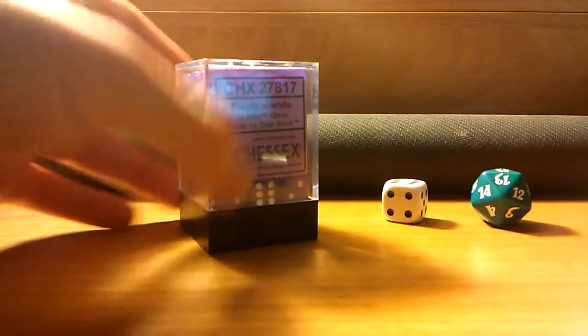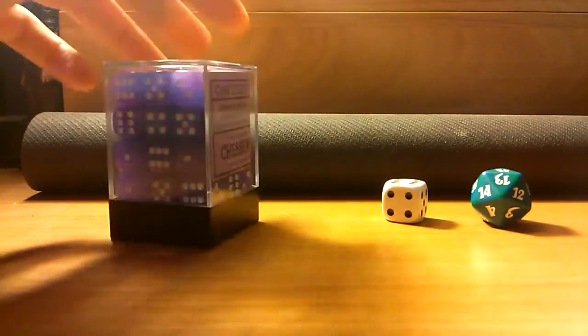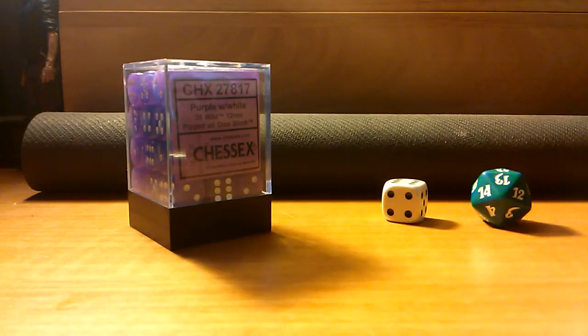Again, $13.99. I guess you could say it's a tiny bit expensive, but for 36 dice of this quality, they're definitely worth it. Thanks for watching the video — I hope this helped. If you're looking to buy some new dice for Magic, board games, Dungeons & Dragons, whatever you want to play, definitely recommend these. Have a good one, guys, and see you later.